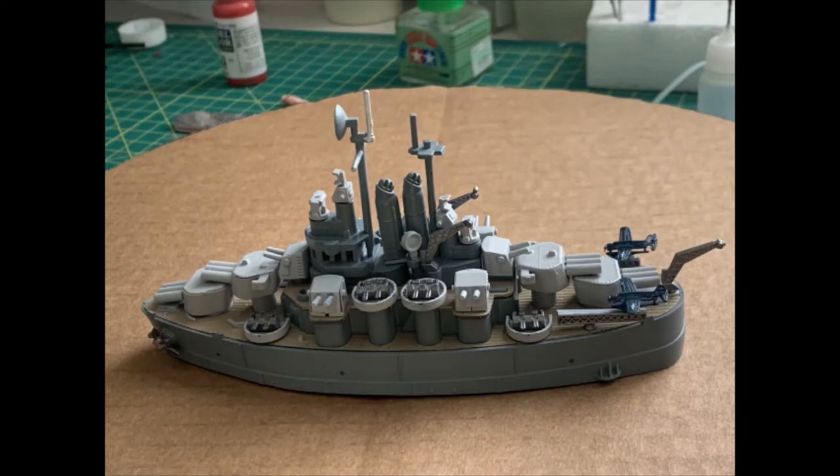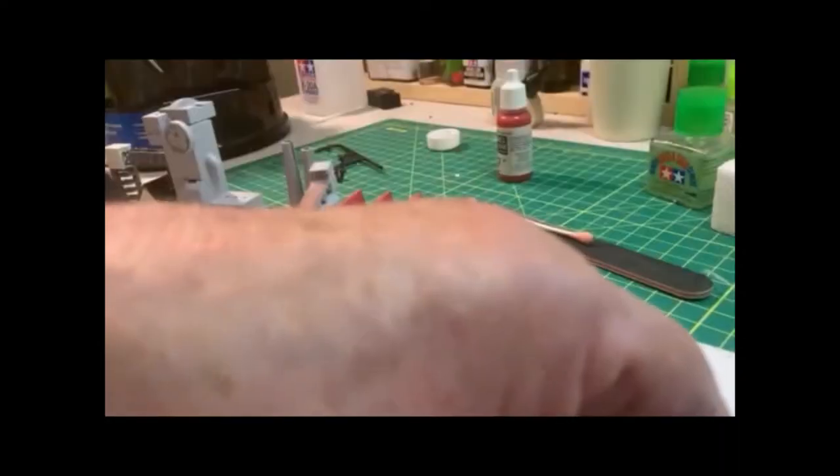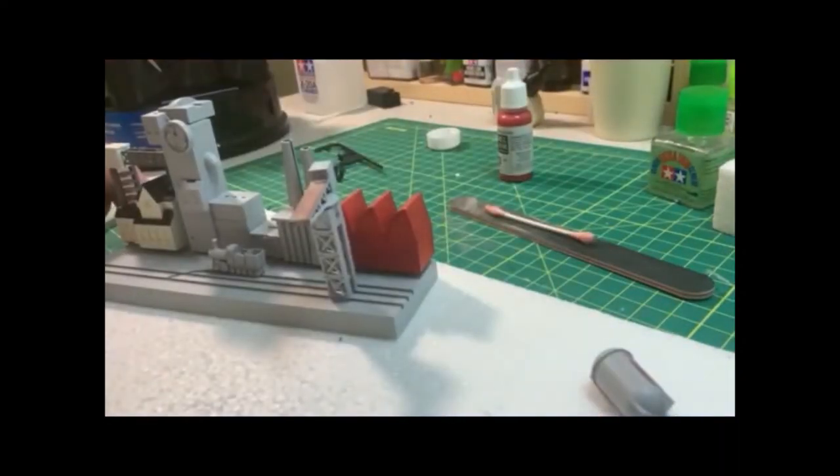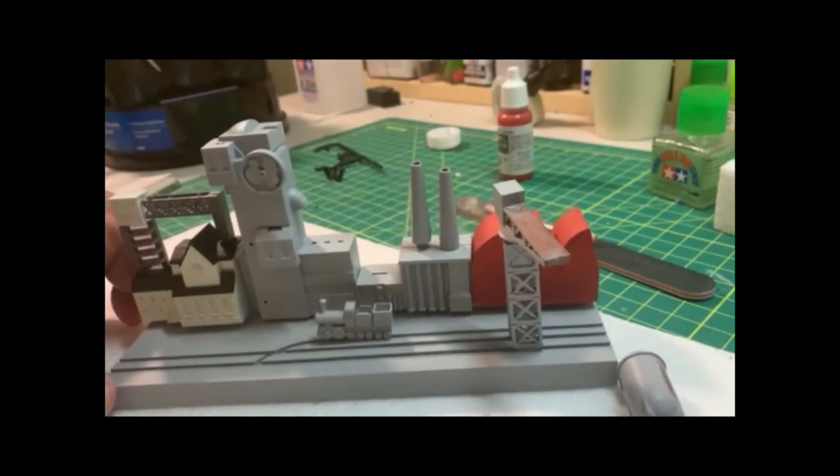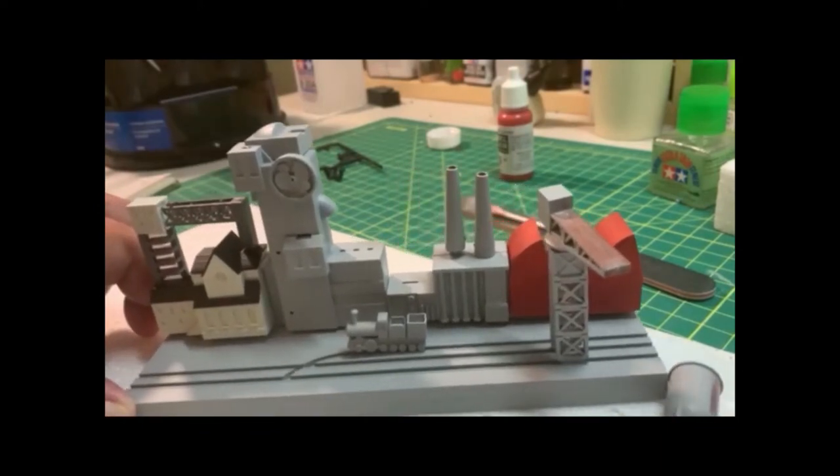The next thing is the shipyard. Let me move the Cleveland out of the way and put this forward toward the center of the picture. I essentially have one building almost completed — I've got to do some detailing on the windows. The others I've got mocked up.